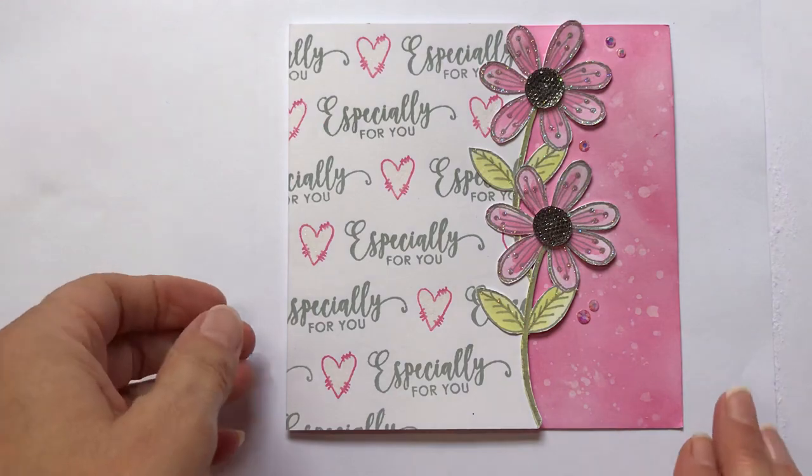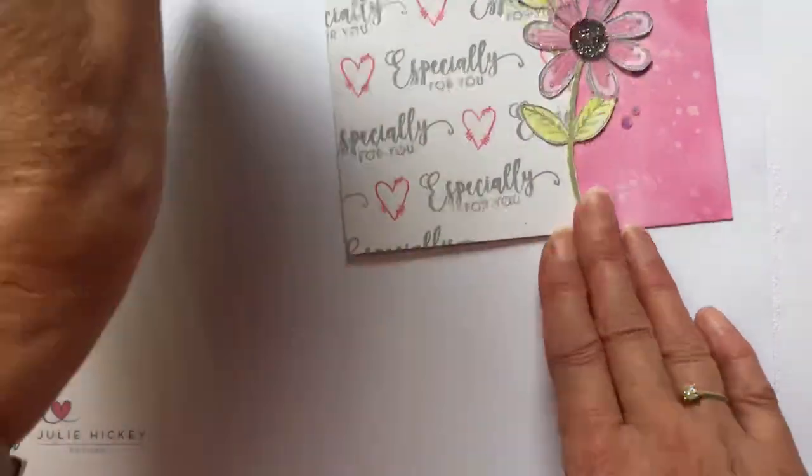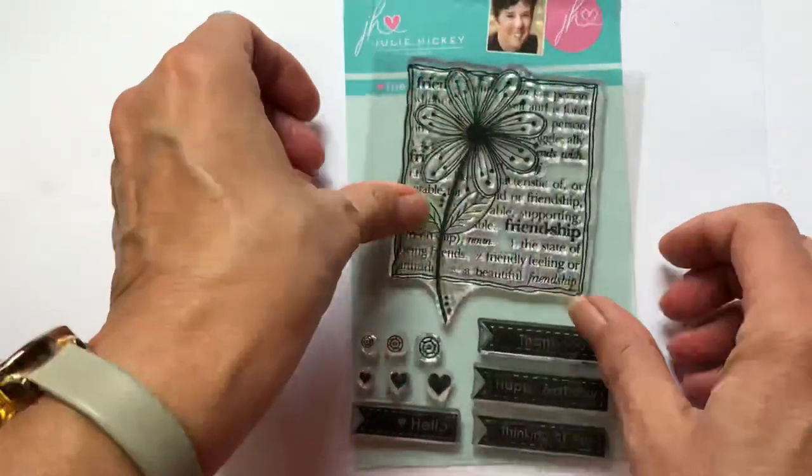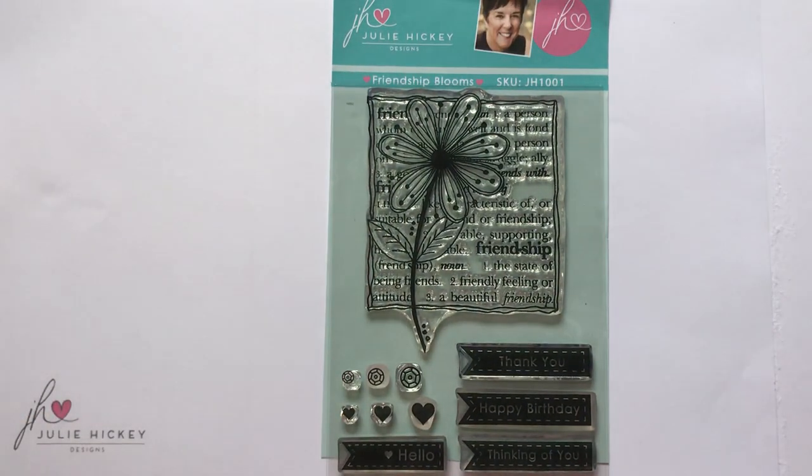So I hope you've enjoyed meeting and being introduced to my Friendship Blooms, which is the first of my six A6-size stamps for the Summer Blooms Collection launch. I will be doing more videos featuring all the other stamp sets as well. Thank you very much for joining me and I'll see you again soon. Bye!